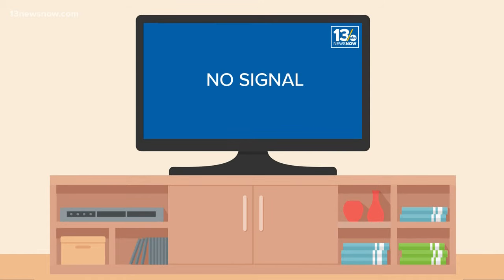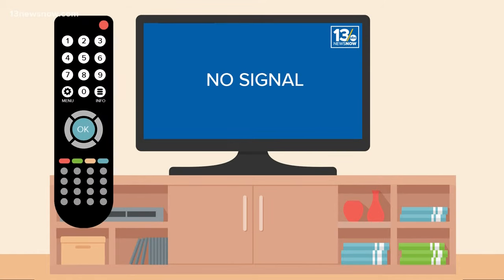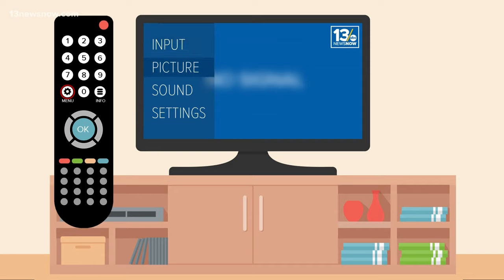The first step is probably the toughest: find your remote. Once you have that in hand, you'll want to look for a button labeled Menu. Once you press that, use the arrow buttons to find an option labeled Setup or Settings.